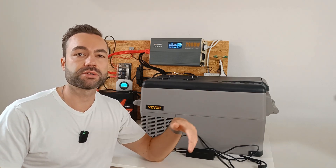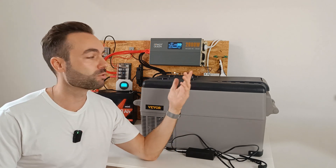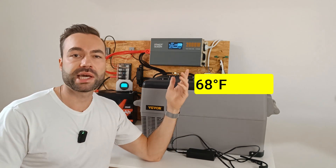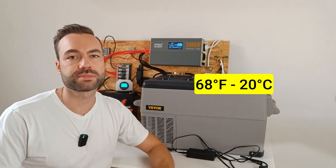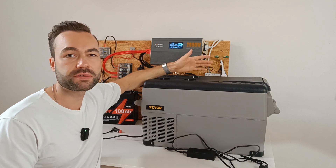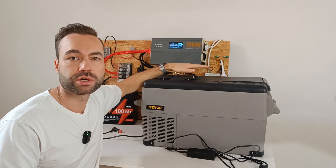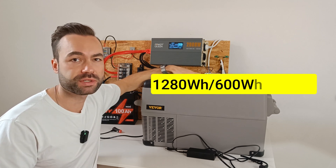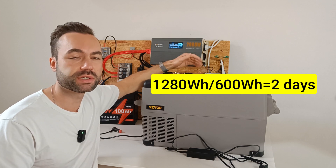This of course depends on the temperature of the room. My measurements are done at a room temperature of 68 degrees Fahrenheit or 20 degrees Celsius. If you run this fridge in freezer mode, a 12 volt 100 amp hour battery will last you only 2 days, because 1280 watt hours divided by 600 watt hours equals 2 days.